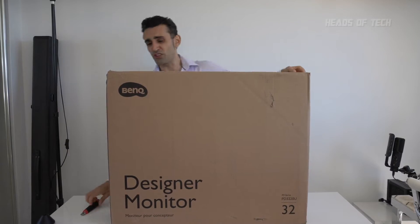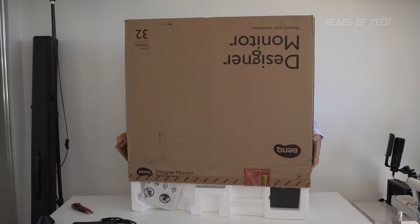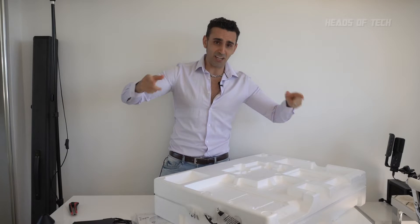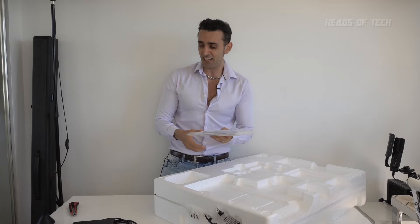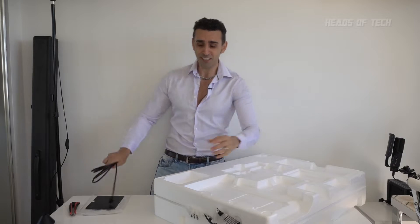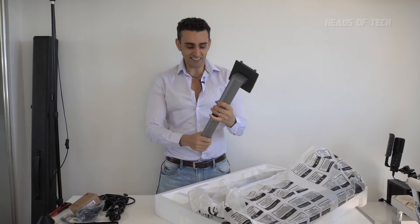Hey guys, welcome to the show. Let's just unbox this baby from left to right. I've been holding this to unbox with you guys. You get a CD if your computer has that, a manual, HDMI, and Thunderbolt 3, and we've got a nice big back brace for the stand. It's nice and heavy and chunky.